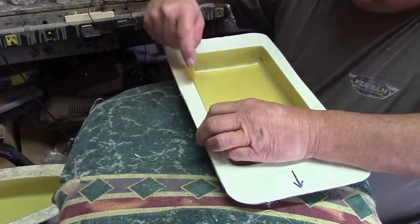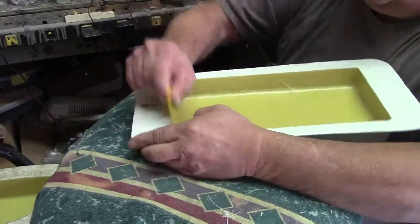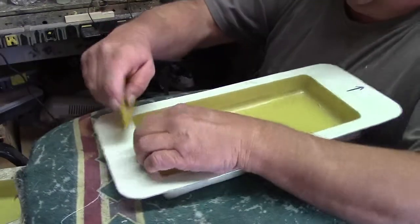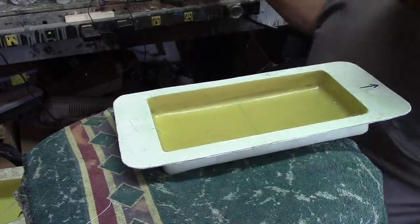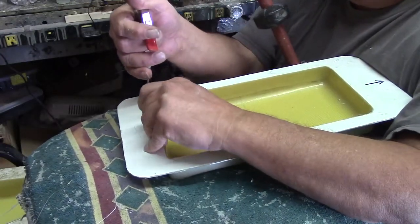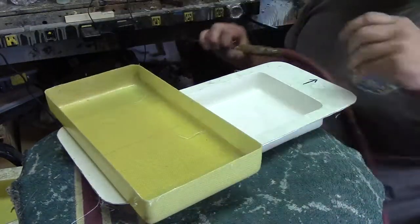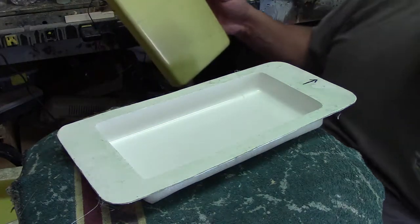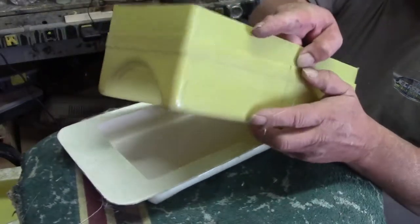Same thing here — pop it loose from the sides. Damn, it fell out. Damn, old baby. There's the bottom. Damn.